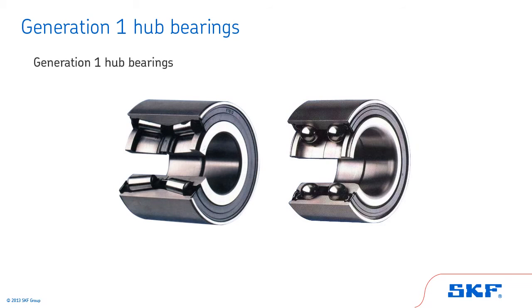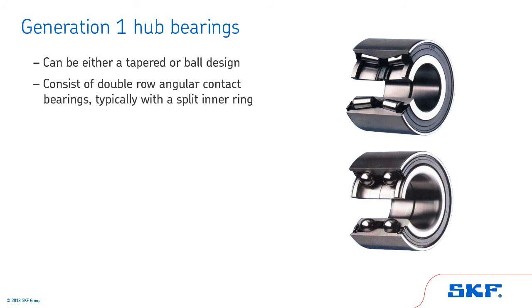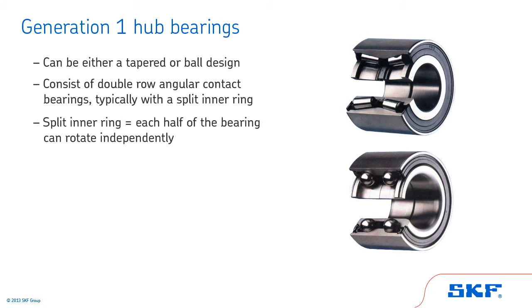In this section, we'll review the Generation 1 hub bearing. Generation 1 cartridge-style wheel bearings can be either a tapered or ball design. They are double-row angular contact bearings, typically with a split inner ring. The split inner ring means each half of the bearing can rotate independently of each other if rotated by hand.